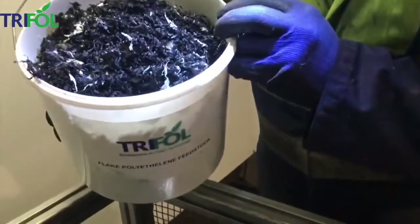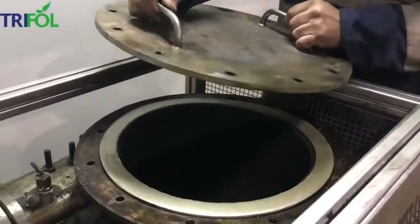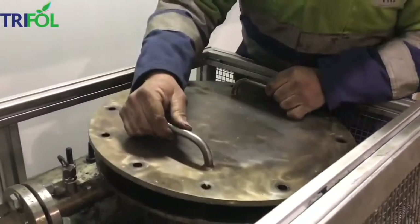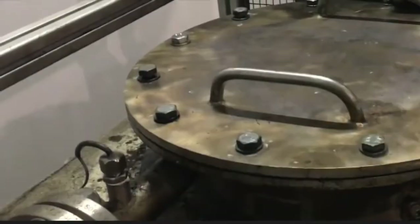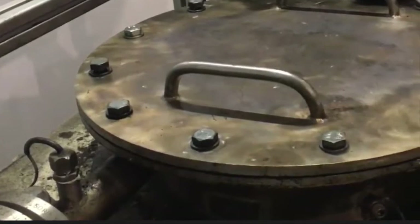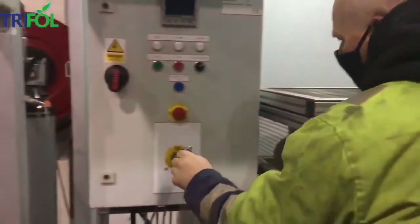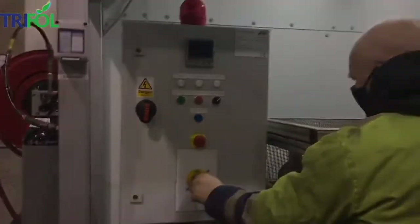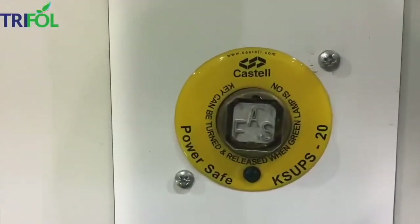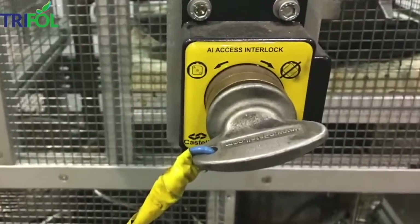Agglomerated shredded Sabrina product is added into the reactor. Whenever the feedstock is loaded, we close the lid with a new seal. Every time we change the batch, the bolts should be tightened by a torque range of 120 Nm. The key is then inserted into the electronic control panel. Once the batch is started for pyrolysis, the master key cannot be removed from the control panel for safety reasons.